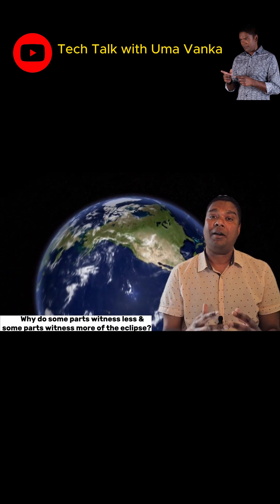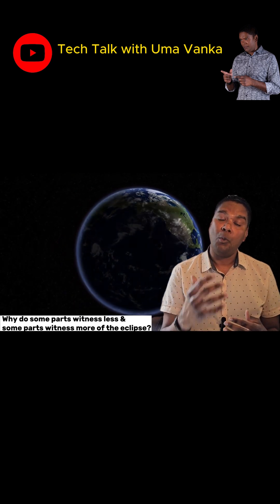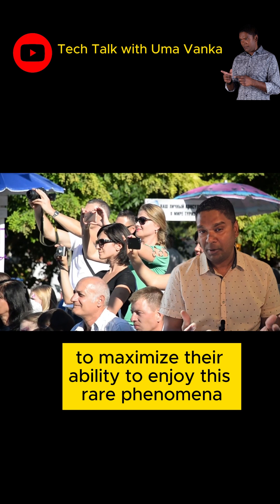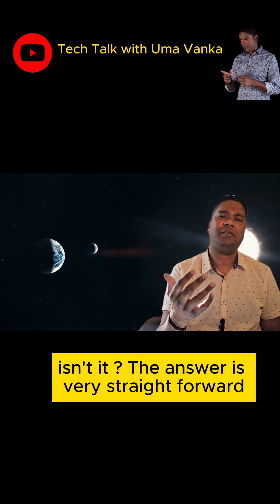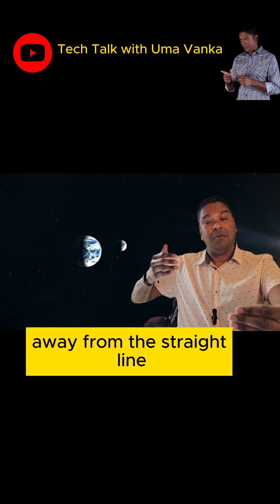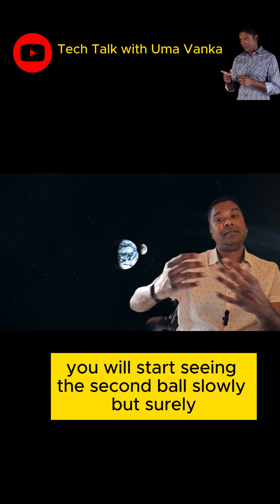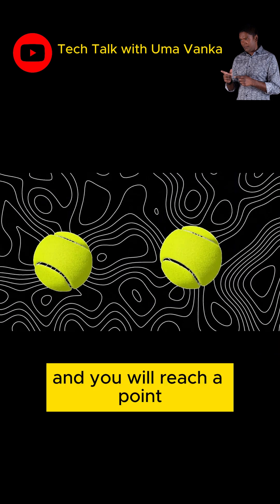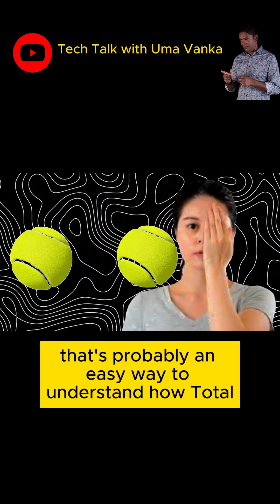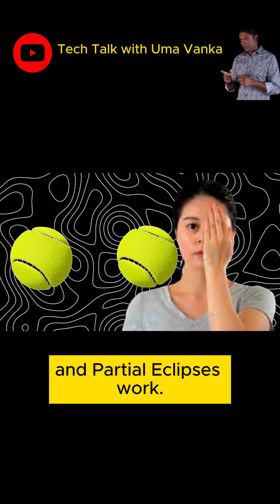Second, why do some parts witness less and some parts witness more of this eclipse? People after all rush to certain parts to maximize their ability to enjoy this rare phenomenon, isn't it? The answer is very straightforward. If you move your line of sight away from the straight line where the balls are lined up, you will start seeing the second ball slowly but surely, and you will reach a point where you will barely notice any obstruction — and that's probably an easy way to understand how total and partial eclipses work.